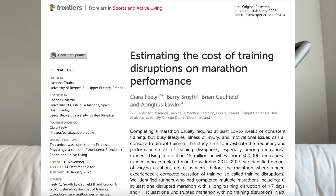The second study I found appeared in Frontiers in Sports and Active Living in January 2023, and it was called 'Estimating the Cost of Training Disruptions on Marathon Performance.' For this study, they were basically data mining Strava. They looked at 300,000 marathoners between 2014 and 2017 and found 44,000 of those runners who had both completed a marathon with no interruptions and also completed a marathon with at least seven consecutive days where they weren't training, so they could compare performance between the two.